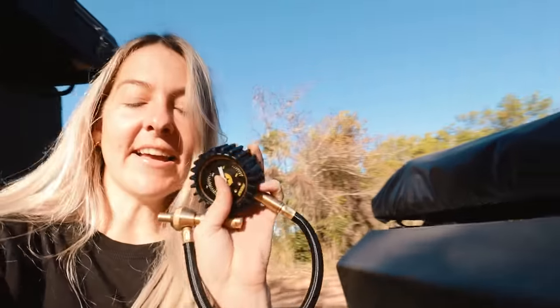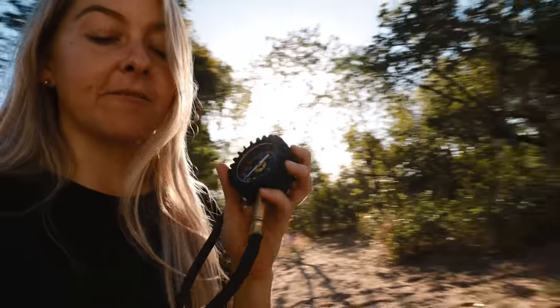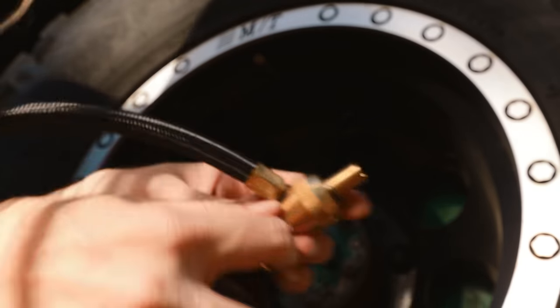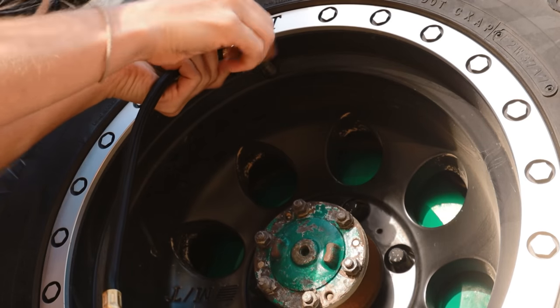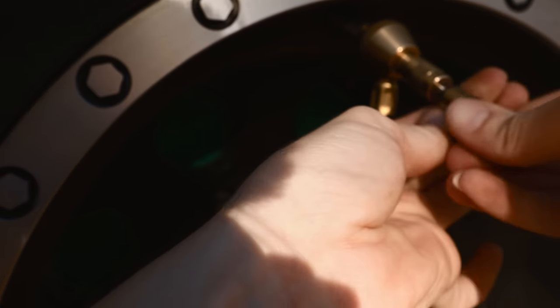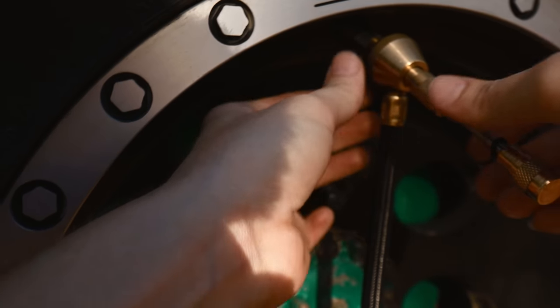This is what I use to let my tires down. I've got two of these — one's a Mean Mother and this one's from Pico. Screw it onto your valve, just engage the valve, twist it, and then the air will fly out.